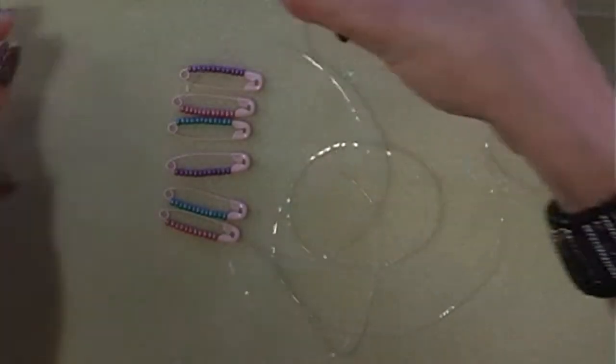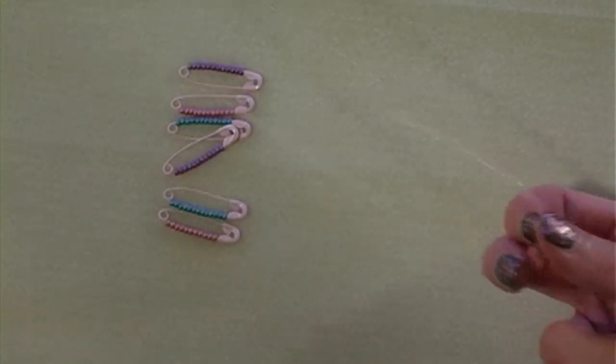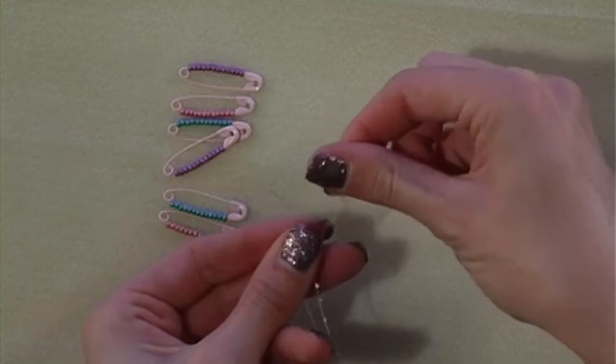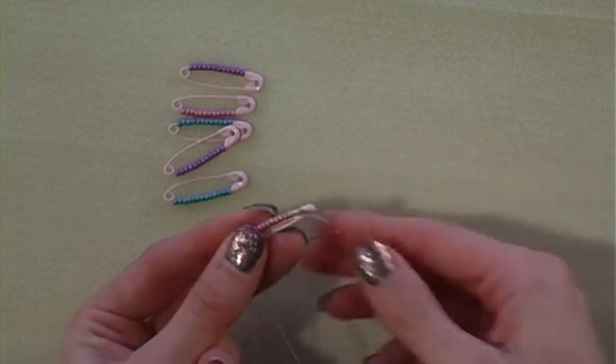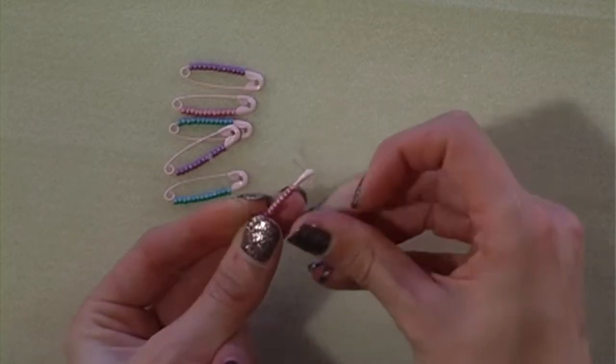We're now ready to start stringing the safety pins onto the elastic. We're just going to half the elastic, but don't cut it. Take the first safety pin and on one side thread the tail end of your safety pin, and on the opposite elastic you're going to go through the eye of the safety pin.